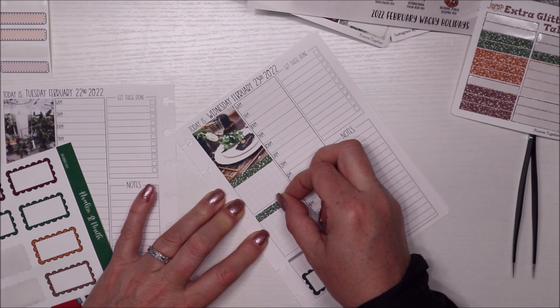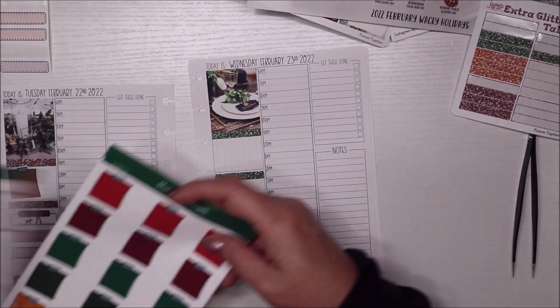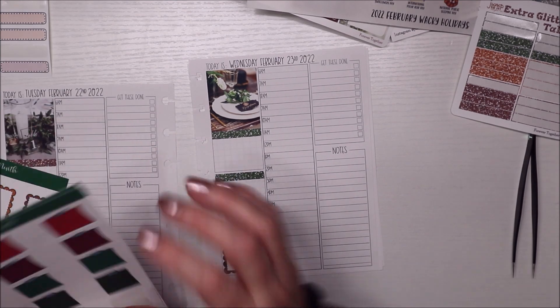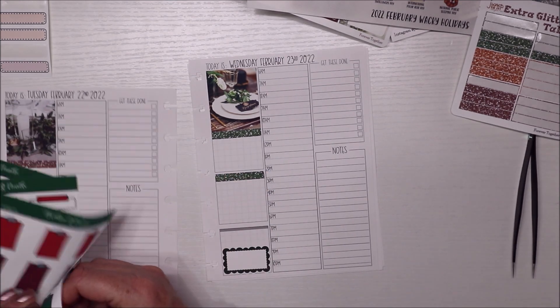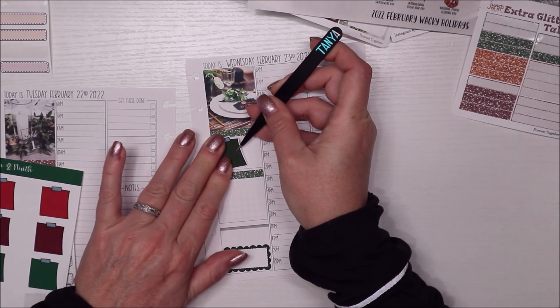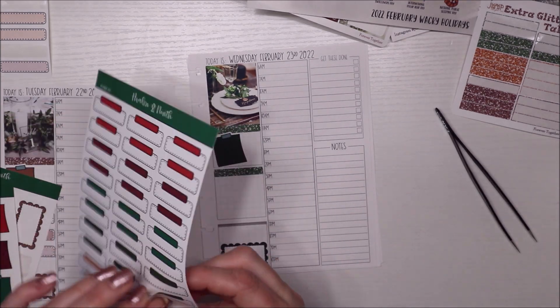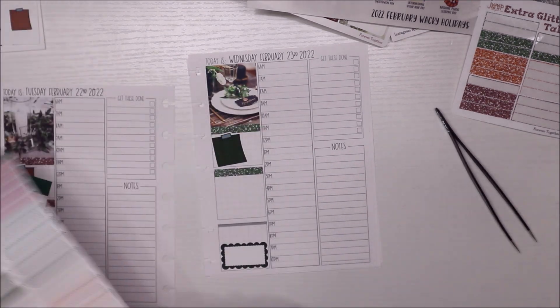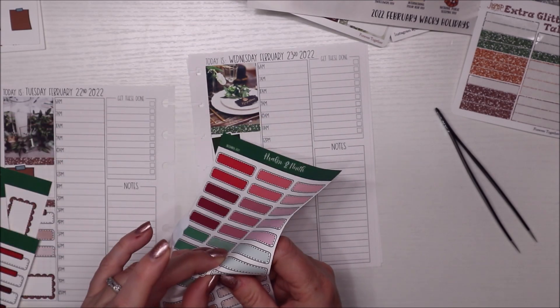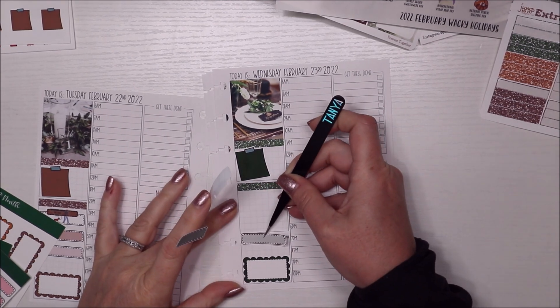I'm helping them plan and trying to talk them into coming here. He wants a big wedding, she's like she doesn't want a huge wedding. There's no wrong answer — whatever you want to do, it's your wedding. We'll see what they ultimately end up choosing.